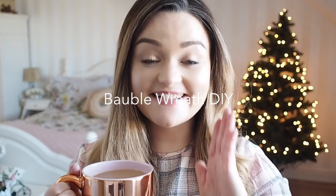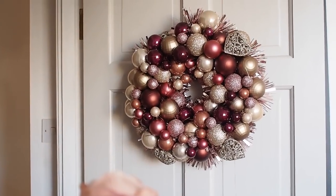Hi everyone, welcome back to my channel! Today I have a festive DIY that is so simple anyone can do it. It was my first time to give it a bash, so I really wanted to make a wreath this year.